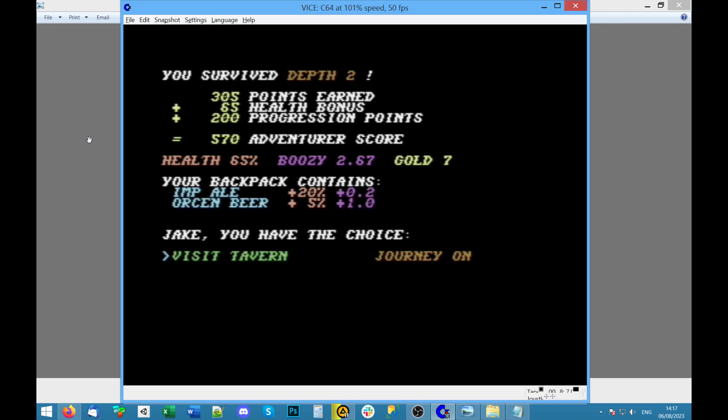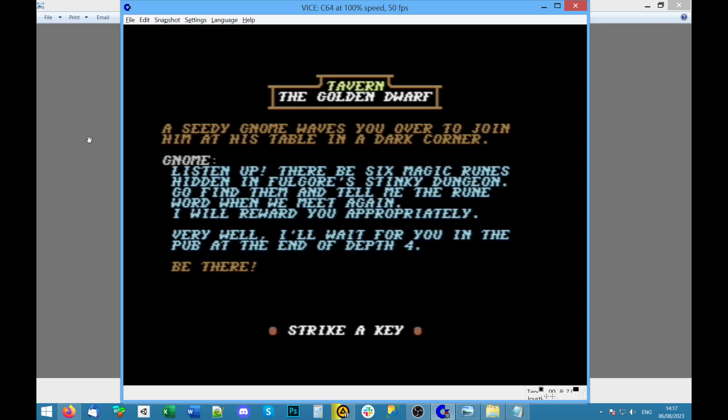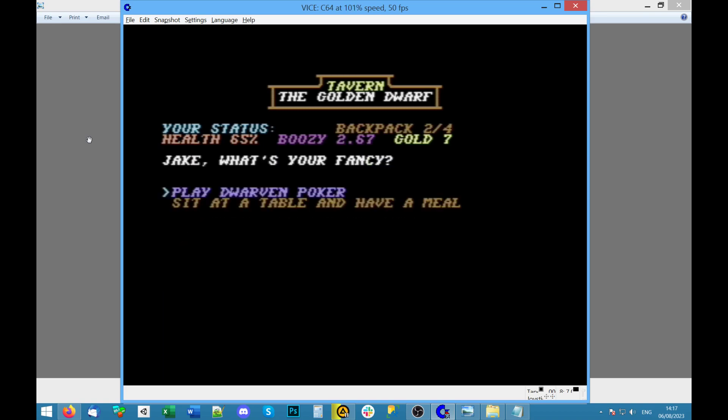Backpack — does it get used up? Visit the tavern. A gnome waves at you. '6 magic runes hidden in the dungeon — go and find them. Rune word, okay, sure — I'll wait for you in the pub at the end of depth 4.' What's your fancy? Browse the shop. I could have bought this — bummer, not enough gold. If I hadn't tried to get gold off the evil fairy!